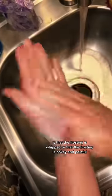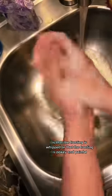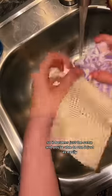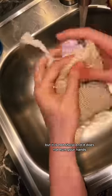The most common misconception that I get about my soaps is that the frosting is whipped or that the frosting is pokey and painful. The frosting is made from the same recipe as the rest of my bar, so it hardens just the same and you're able to use it just as easily, but it is not sharp and it does not hurt your hands.